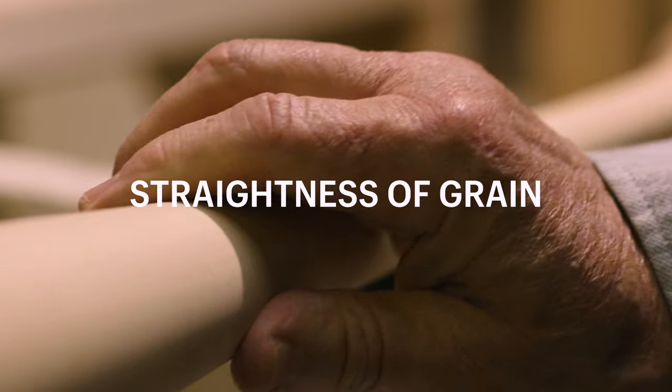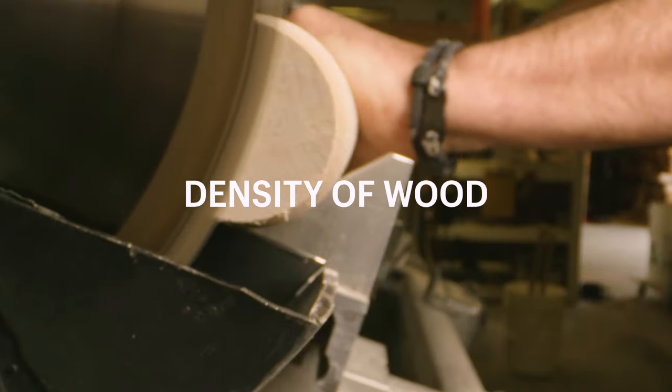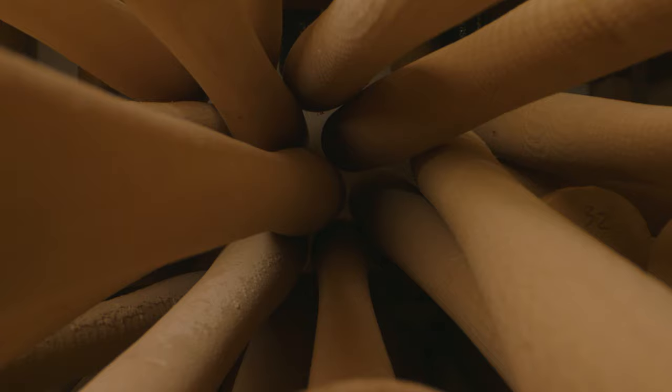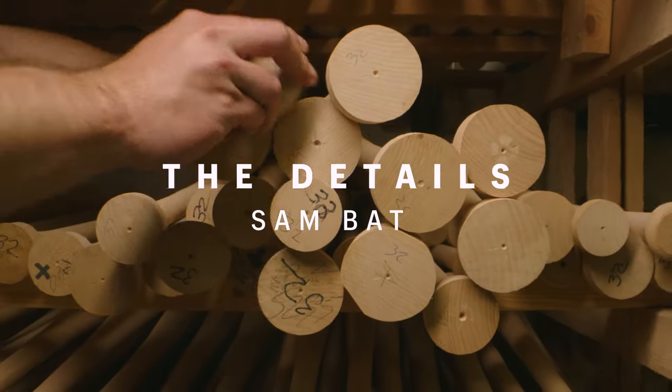There are a few major things that make the perfect maple bat: straightness of grain, the density of the wood, and the craftsmen that put it together. I am Sam, and I made the first maple bat for Major League Baseball. These are the details of how a Sam bat is made.